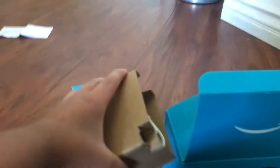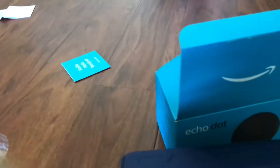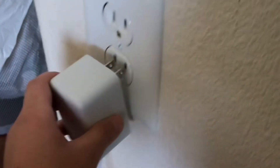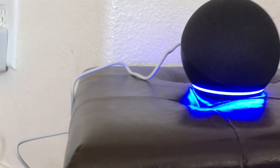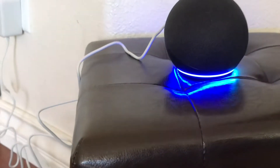I'm gonna get the charging port out. Okay, hold on. Here's the Amazon Alexa — let's plug it in. Oh my gosh, okay — you hear that? See that blue light there?